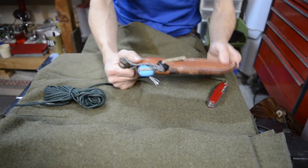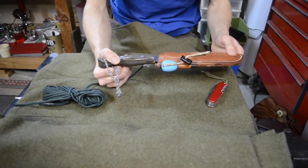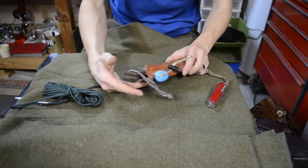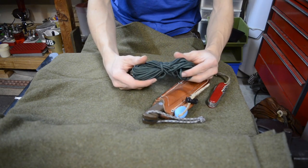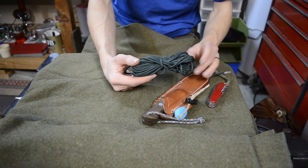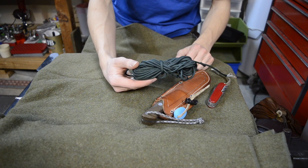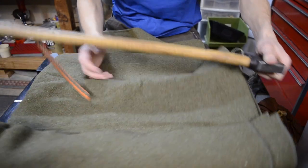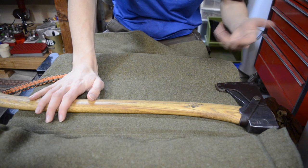Next I have a good old belt knife — this one is the Bark River Knives Aurora. I wanted to go with the whole leather and rustic theme with this knife. Next to that I have some paracord. I know it isn't the most old school thing, but it's really great and I have a bunch of it laying around.